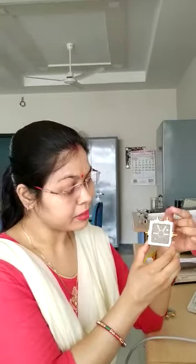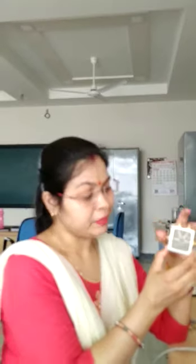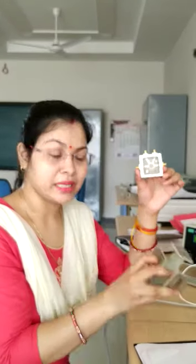If we want to add two powers, that can also be accomplished using this rat-race hybrid ring. If we want to add power P1 and P2, we provide them at port 1 and port 3. Then P1 and P2 will be added together and the sum can be taken from port 2. If we want the difference of these two powers, port 4 will provide the difference of P1 and P2. This is how a rat-race hybrid ring works. It is better because it does not require as much power as a magic T.